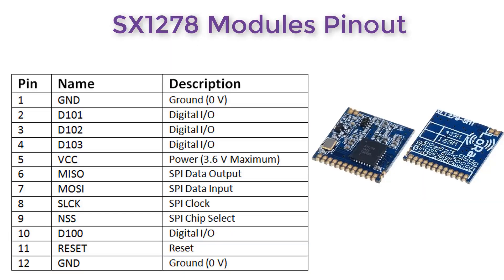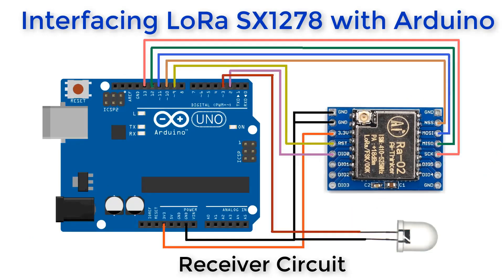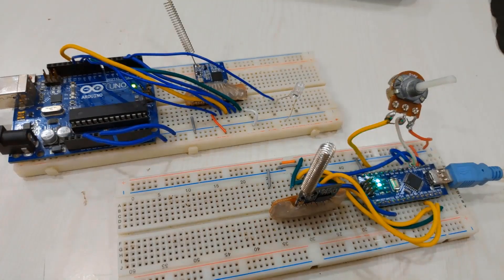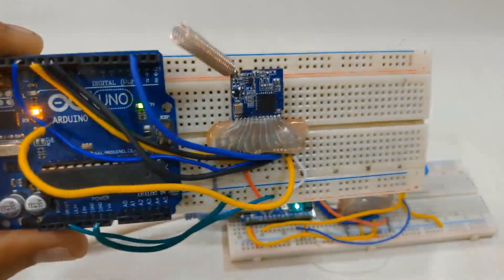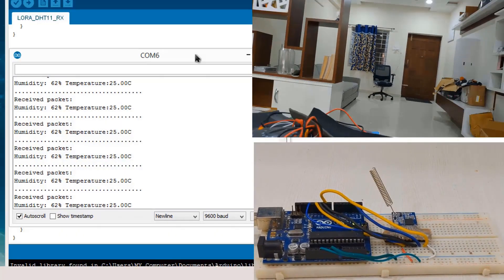We will take one of the popular LoRa modules called SX1278 and learn about it and use it to make smart wireless communication. We will first interface a pair of modules with Arduino and make a transmitter as well as a receiver. Then we will make a sample code using the LoRa Arduino library. With the help of a potentiometer we will control the brightness of an LED wirelessly. The second example is related to sending sensor data like humidity and temperature wirelessly from a long distance.